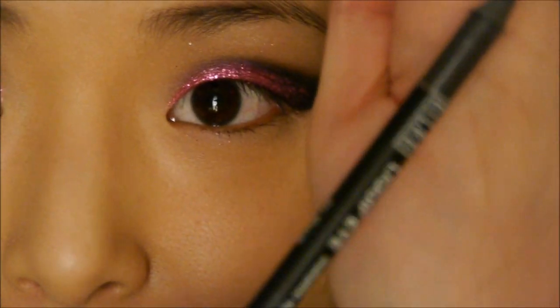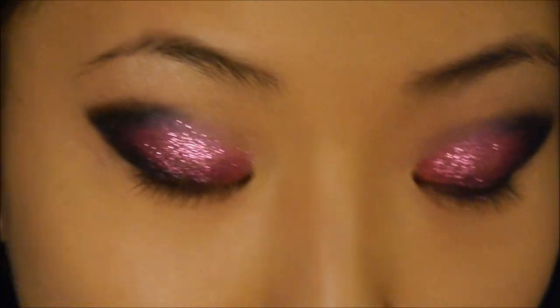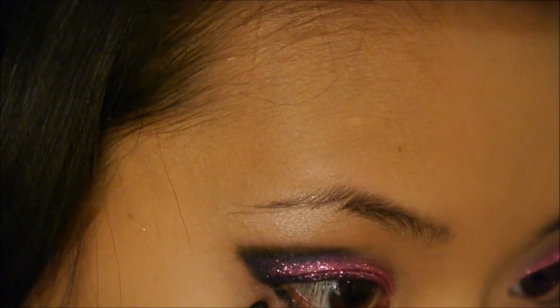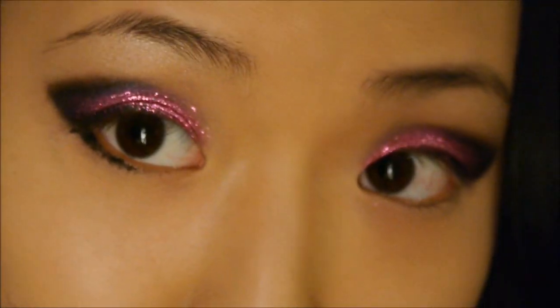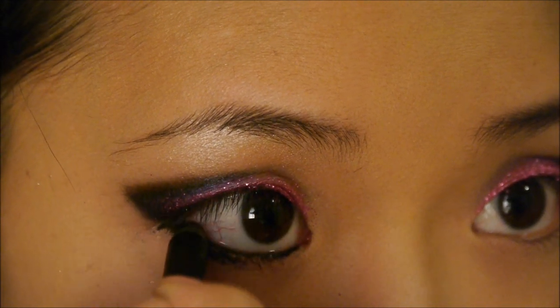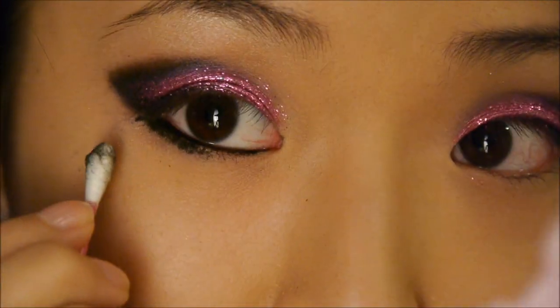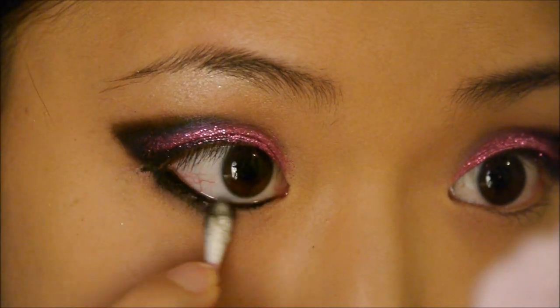Next I'm going to take the Milani Liquify Pencil again and line my lower lash line and the waterline. As always, I try to make it thicker near the outer corner and then taper as it goes in. Then I'm taking a Q-tip and I'm just going to smudge out that line so it's just a little bit softer.